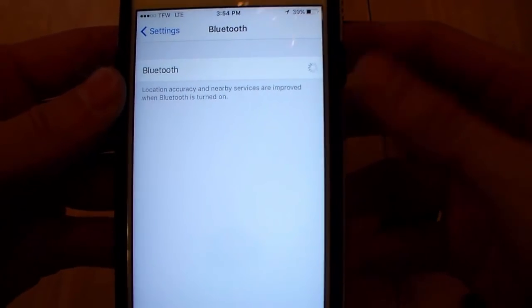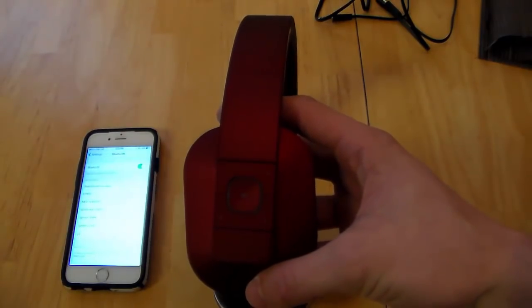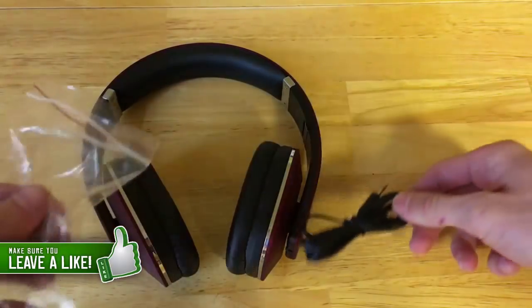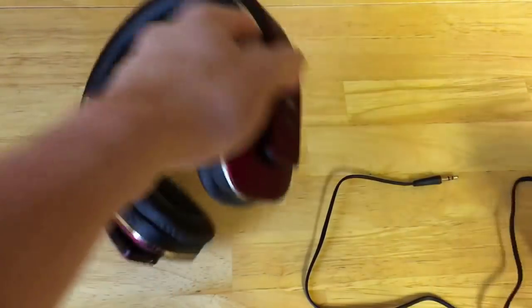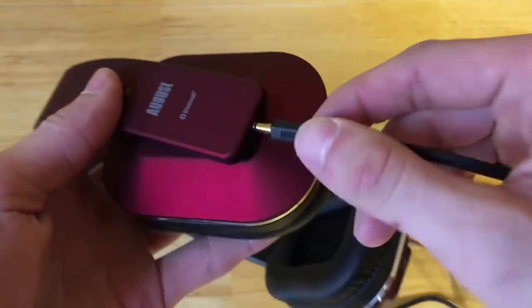As you may have already guessed, these headphones are Bluetooth compatible, which means any of your smartphones or devices that have Bluetooth compatibility will be able to connect to them. They are also NFC ready so you can tap to connect for those devices that have that compatibility, along with having a 3.5mm aux cord.